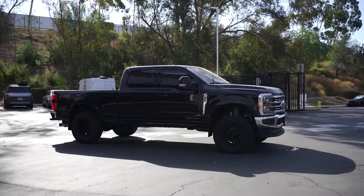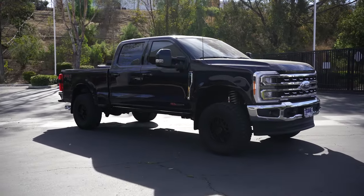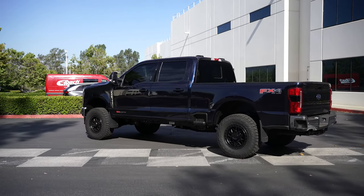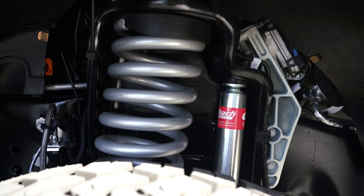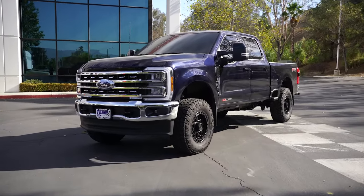For this week's R&D, we completed the test fit of our Stage 1 Lip System for the 2023 Ford F-350. This kit includes four of our Pro Truck Sport Shocks, a pair of our lip springs, and all the necessary hardware needed to install this kit.